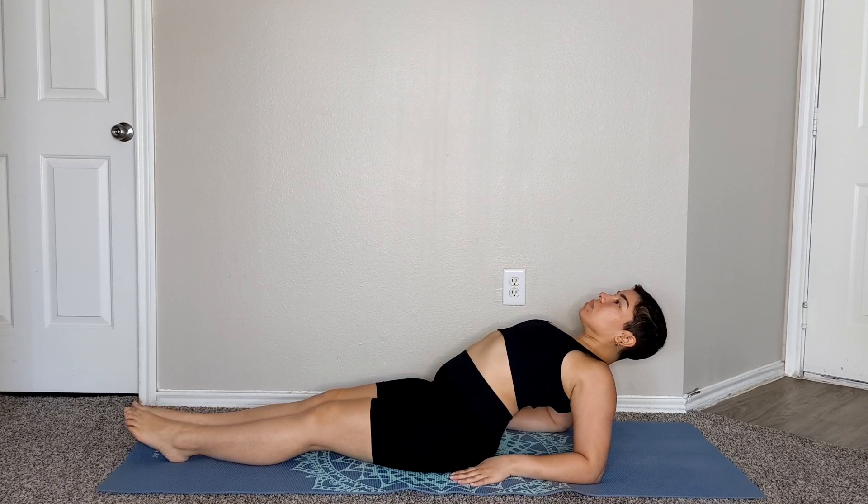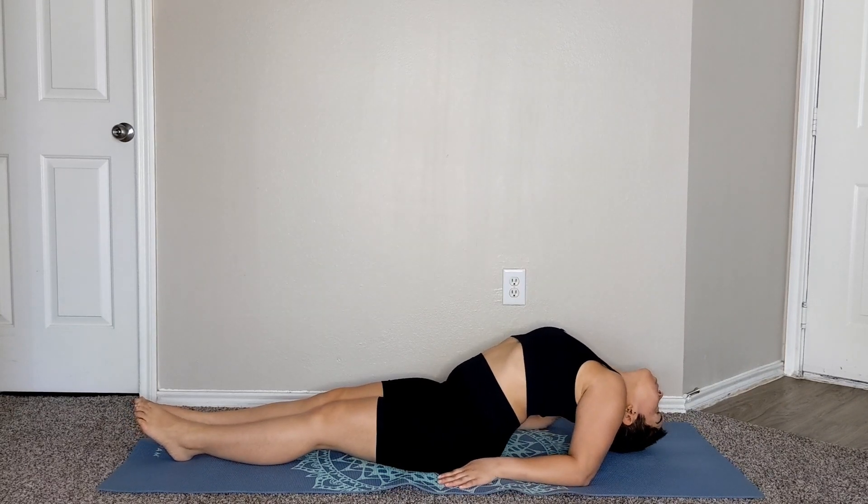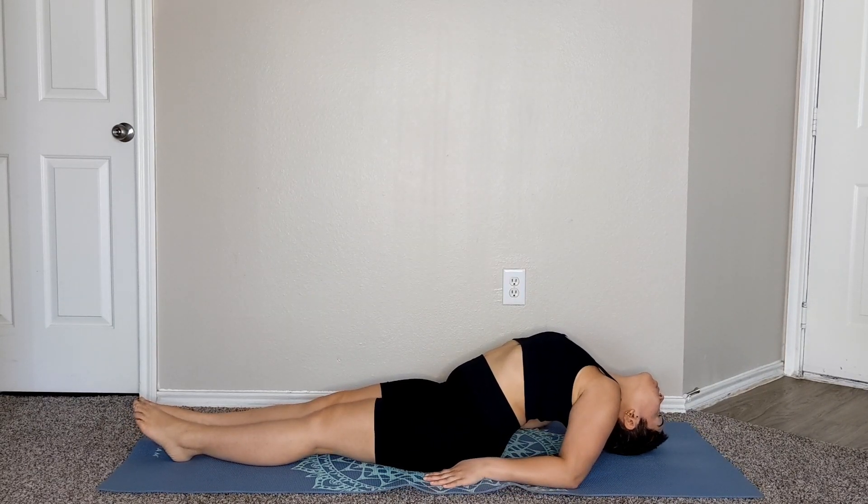Inhale, then lift your chest up to the sky to start creating an arch in your back. Exhale and slowly lean back and start extending the crown of your head back onto the mat.